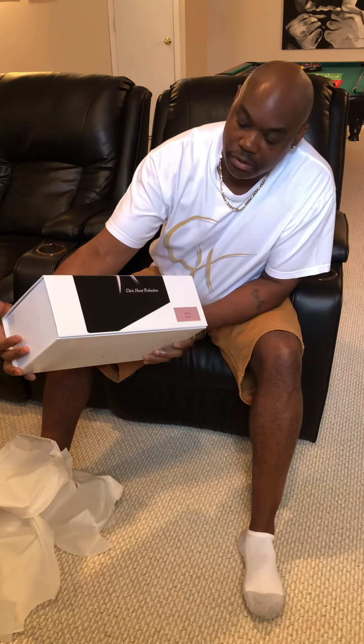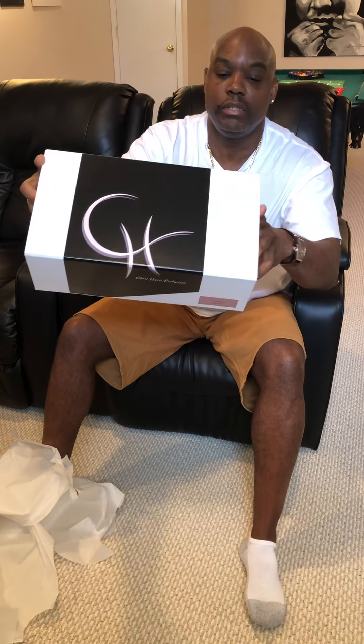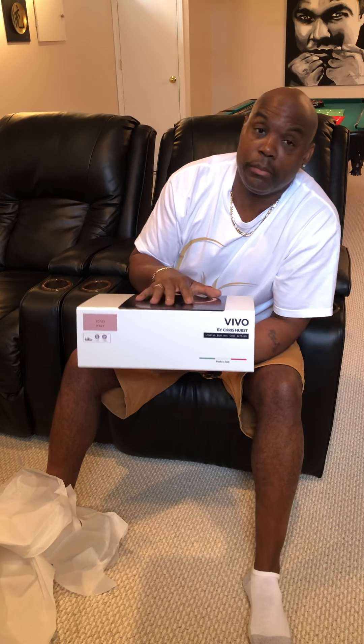This is the box with my logo — it says Chris Hurst Production. I'll show you each side of the box. Now, before I open this, in America I'm normally an eleven and a half to twelve.